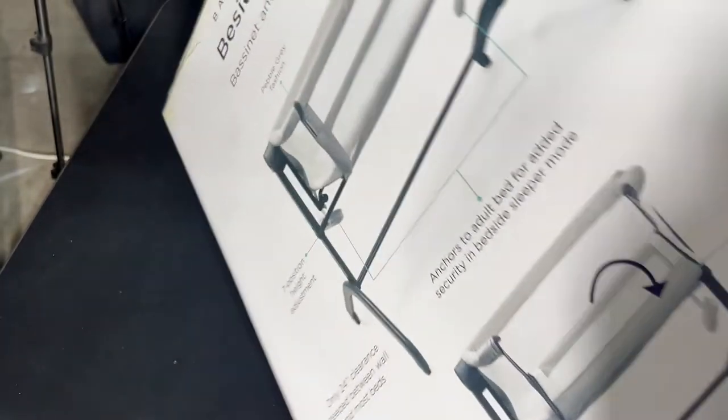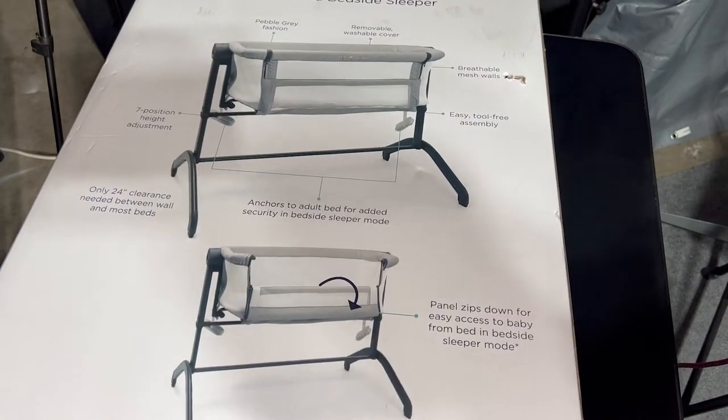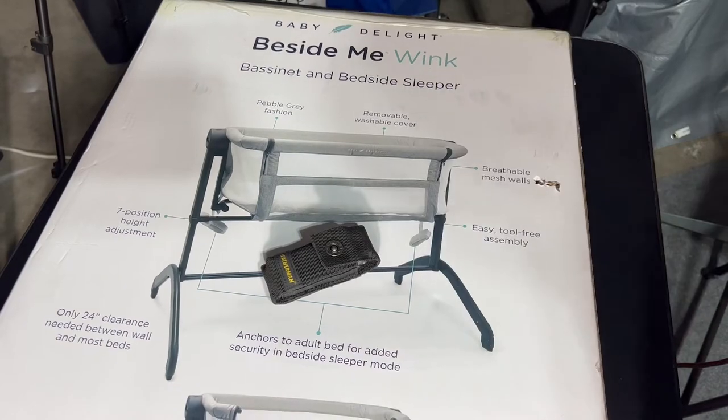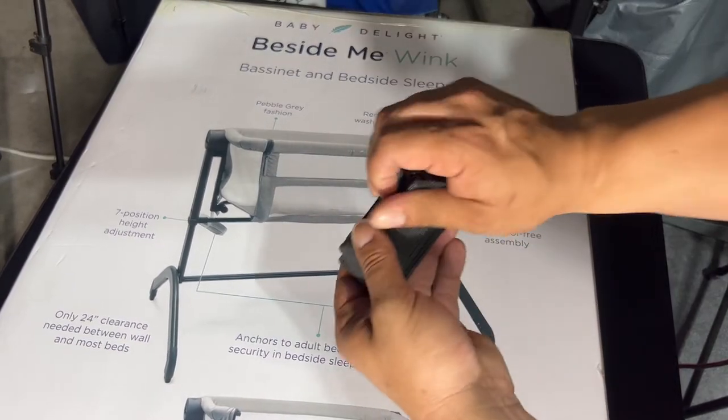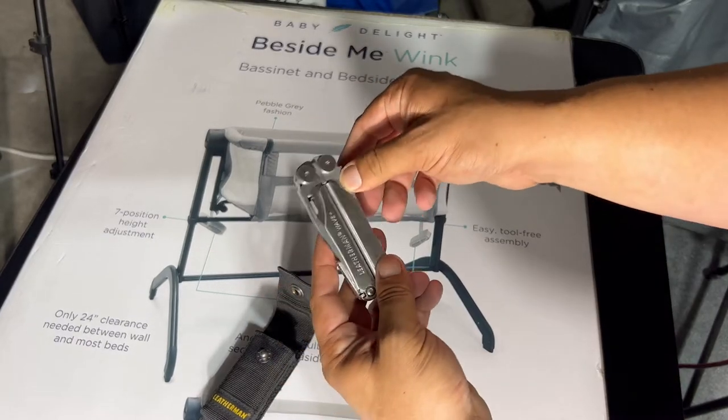Of course, professionally packaged, and in the box it is lightweight — damn near anybody can lift this baby up by themselves. To open this up, we're going to use my favorite multi-tool, my Leatherman Wave Plus. Make sure to go check out the video I made on this bad boy.